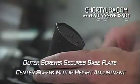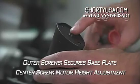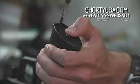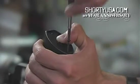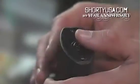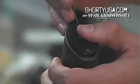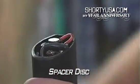Typically on most AEGs, the base plate is secured by two screws. You never want to touch the center one, because that adjusts the height of the motor. So take these two screws out. After removing the two screws, pop up the base plate — sometimes it's stuck in there, so you might want to pry it up with a screwdriver. Underneath the base plate there's a small silver disc, which can fall out, so be very careful not to lose it.